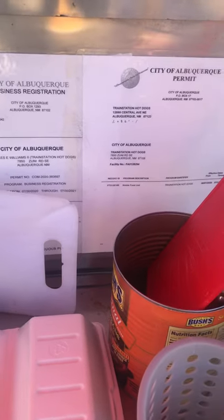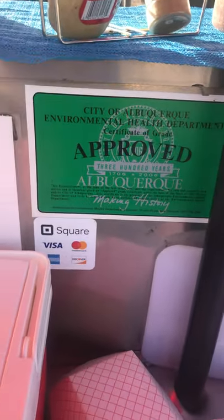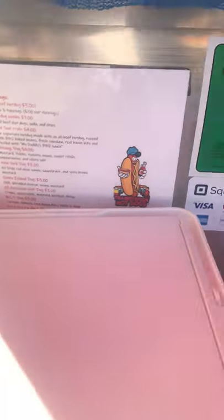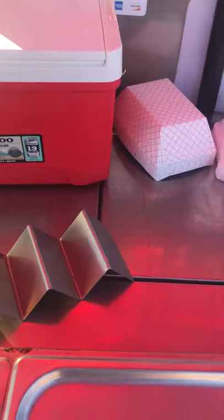Some more utensils. Registration permit. My Avonkirk approval. I have a menu right there so that when I'm making a lot of dogs, I know what amount I'm putting on there because I serve different dogs. A small cooler that I keep the media toppings in.